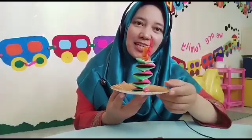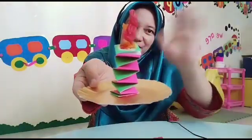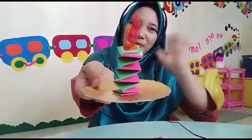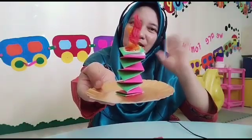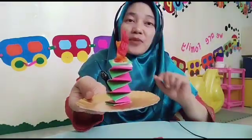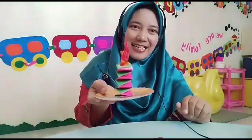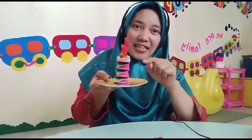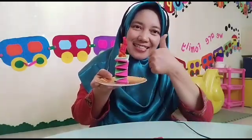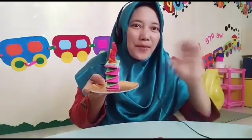Anyaman lilinnya sudah jadi! Selamat berkarya. See you! Assalamualaikum Warahmatullahi Wabarakatuh. Jangan lupa — anak kecil tidak boleh main lilin sembarangan. Kita main lilinnya yang mainan saja ya. Tetap jaga kesehatan. Bye!